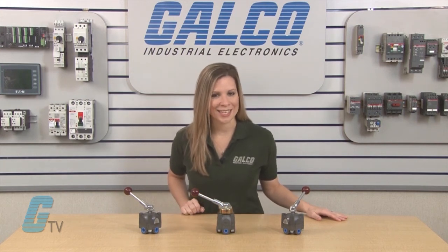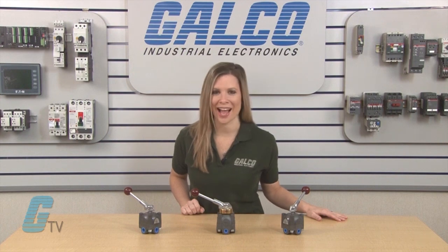Barksdale's 6140 Series of High Pressure Valves, along with thousands of other products and services, are available at galco.com.